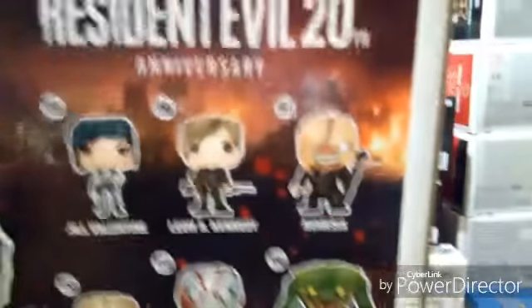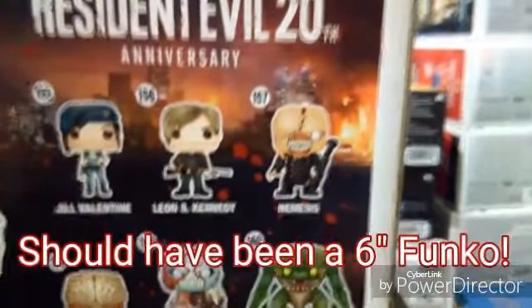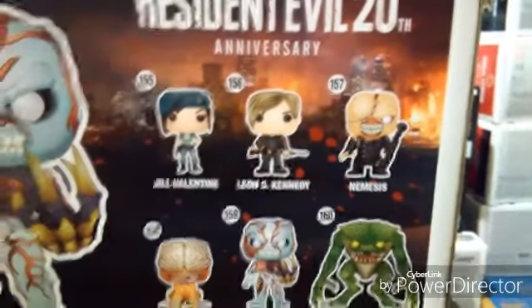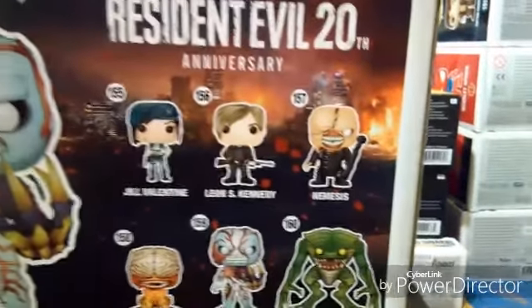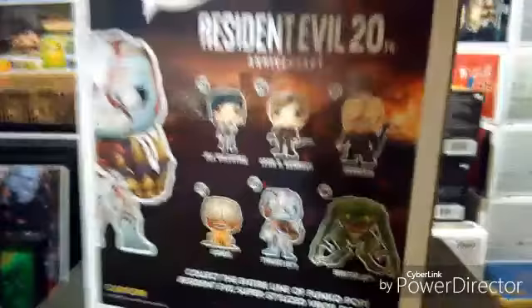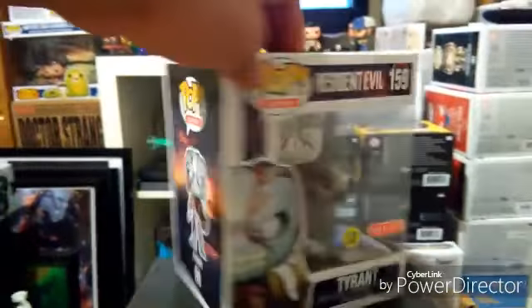I really wish they would've done Nemesis as a 6-inch, because that dude was pretty massive in the game back in the day. I remember playing it on the GameCube, because I didn't really have a PlayStation, and most of the guys I hung out with had the Cube. That would've been cool if it would've been a 6-inch. Still need to pick up the rest of them — I'll do a review on those later.